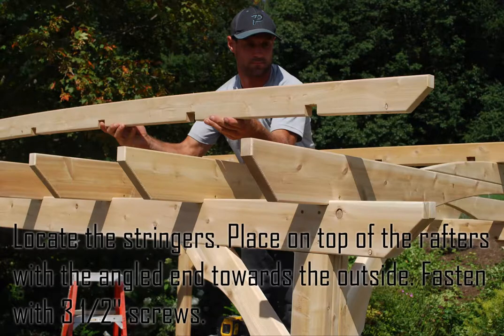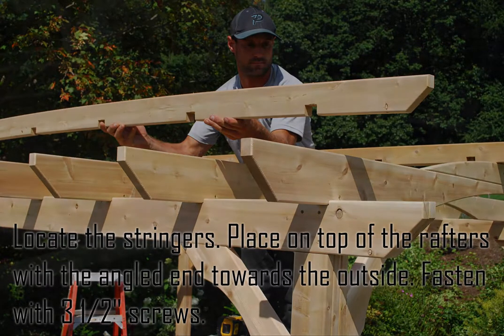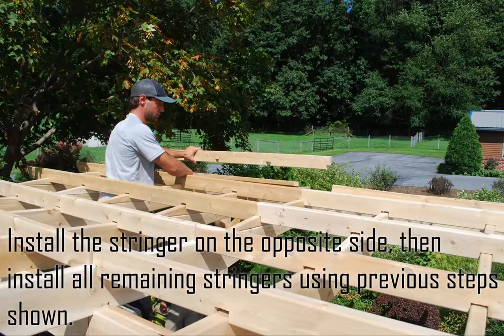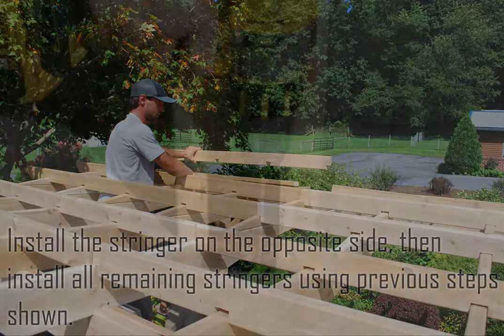Locate the stringers. Place them on top of the rafters with the angled end towards the outside and fasten with three and a half inch screws. Install the stringer on the opposite side, then install all remaining stringers using the previous steps shown.